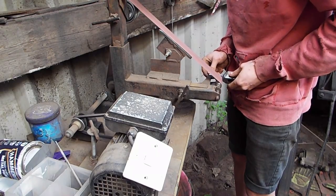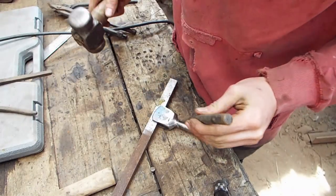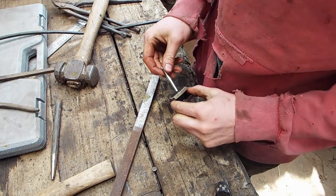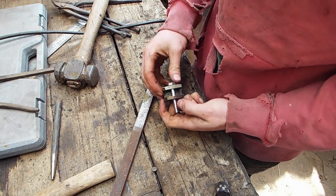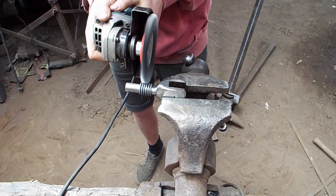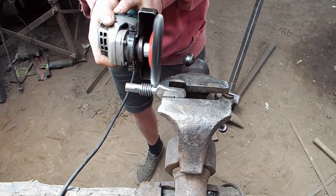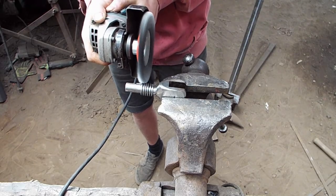This is me polishing up the thing so it looks a little bit nicer. Now I'm punching the hole — that was fast drilling. Now I've got to make it look nice, and I've got to harden and temper it afterwards. Otherwise it would be a useless spring.